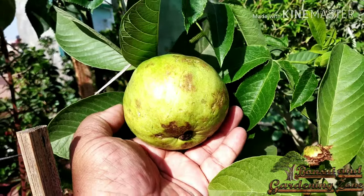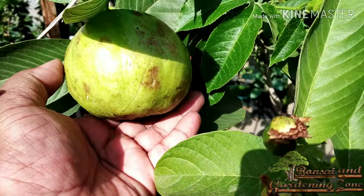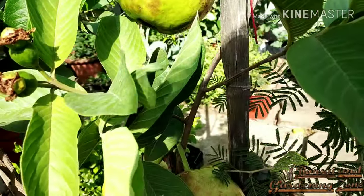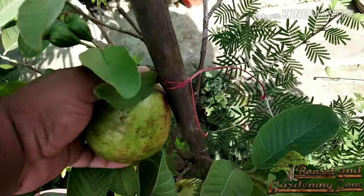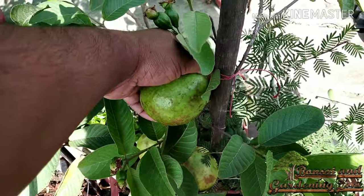Thailand guava is a tropical or subtropical tree. It loves sunny places and needs full sun for at least 6 hours a day. It cannot tolerate chilling harsh winters. Young guava trees that experience temperatures below 30 degrees Fahrenheit may be damaged or may die.